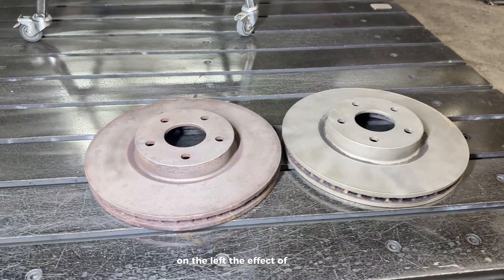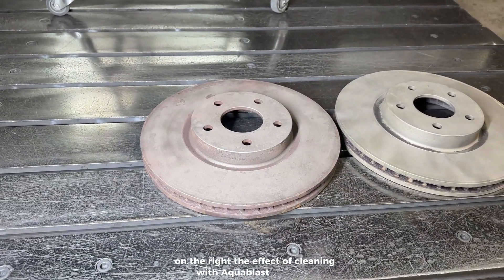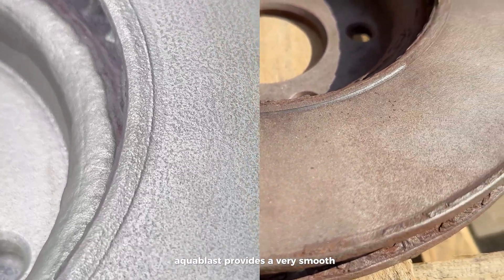On the left, the effect of cleaning with the sandblaster. On the right, the effect of cleaning with the Aqua Blast Light 900. Sandblasting left a rough texture, while the Aqua Blast provides a very smooth surface.